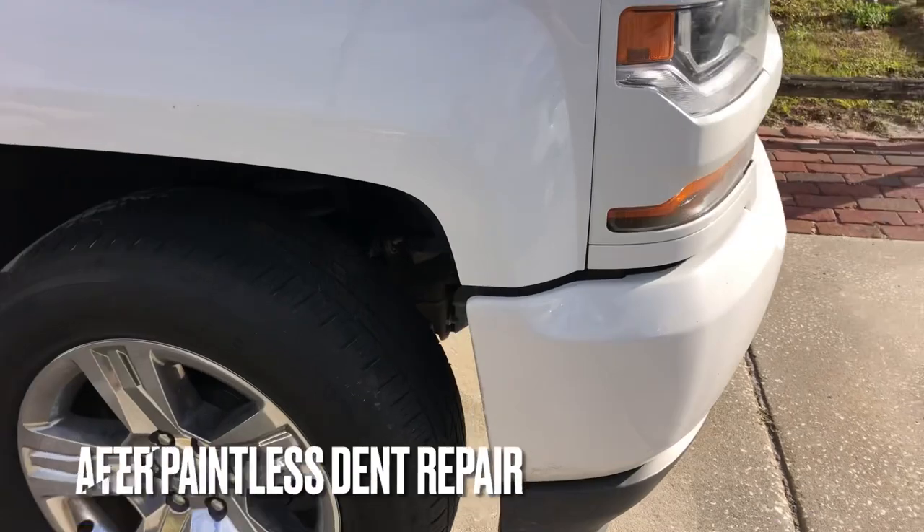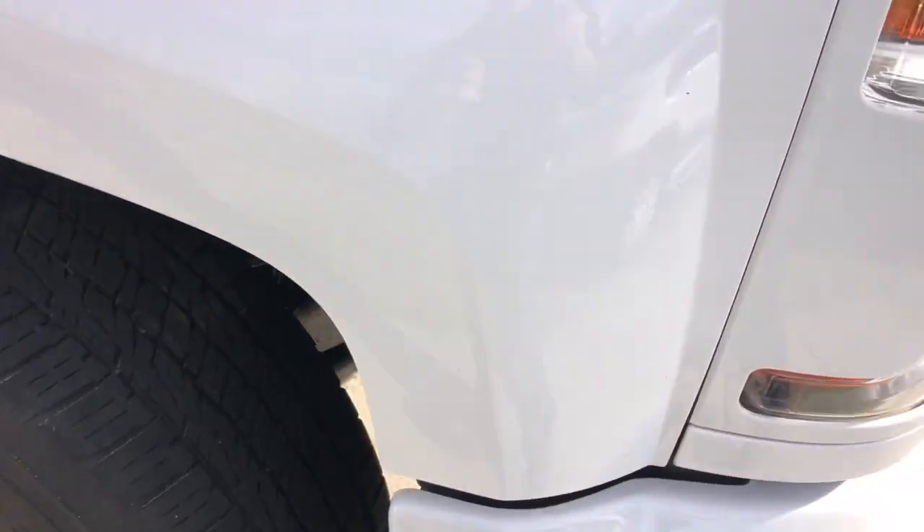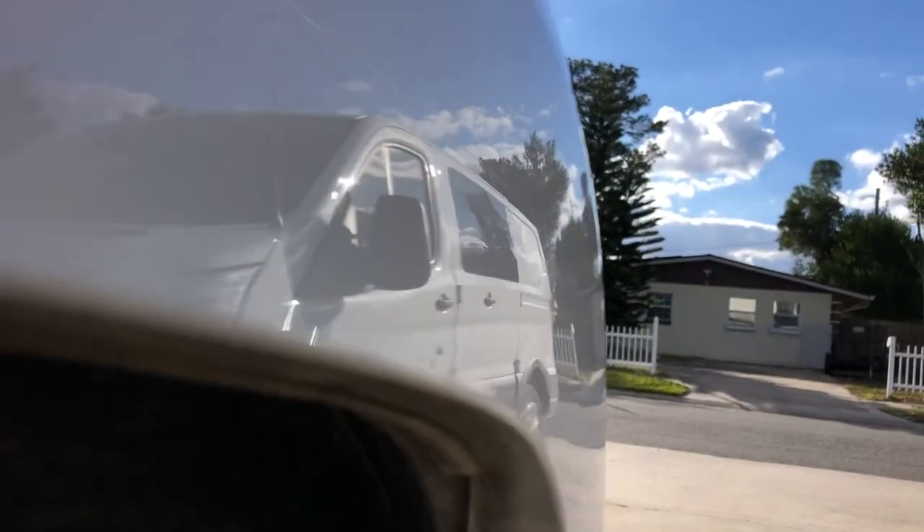We met this customer's goal of wanting to keep the original paint on the vehicle — didn't do any kind of bodywork or repainting whatsoever. And we did it at his home, which is an ultra-convenient way to do it. There are a couple of little clear coat blemishes there. He's going to have a detailer come in and do some wet sanding and polishing to kind of minimize those.